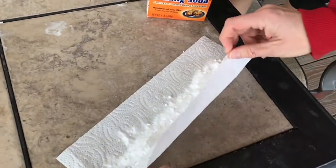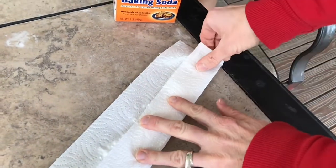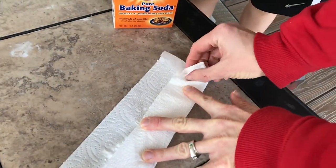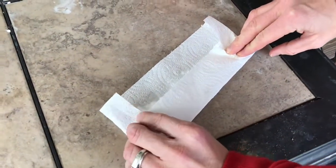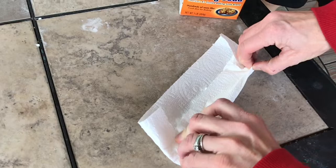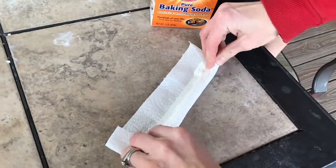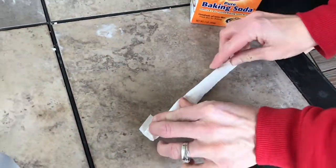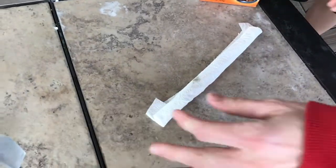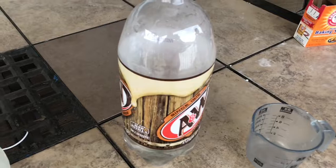Then you're gonna want to fold it into thirds — it's very important how you fold it, or else it'll all fail like we did on the first try. Then roll it up tight; this part is tricky so it might take a little practice.